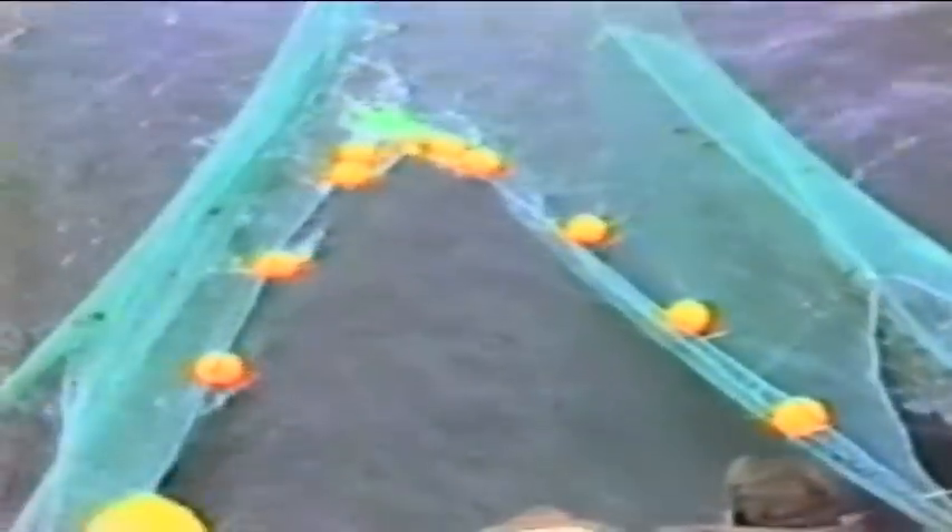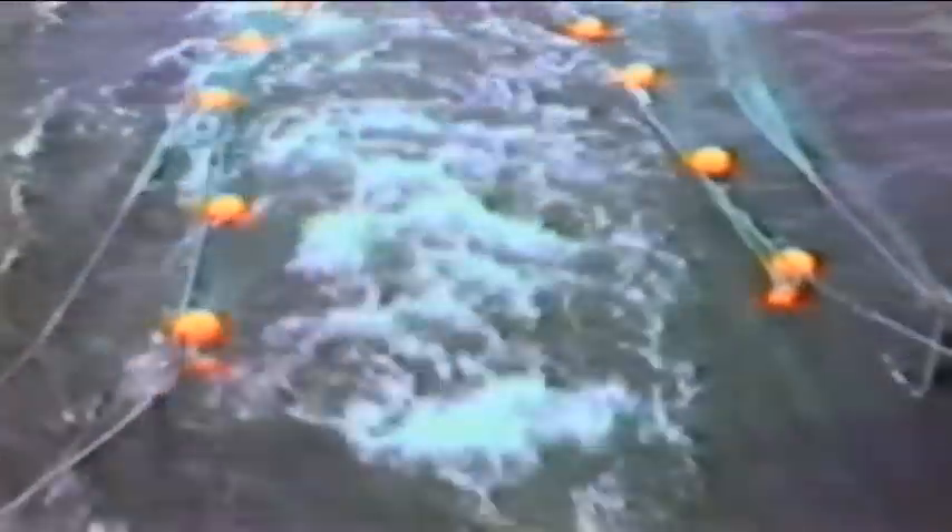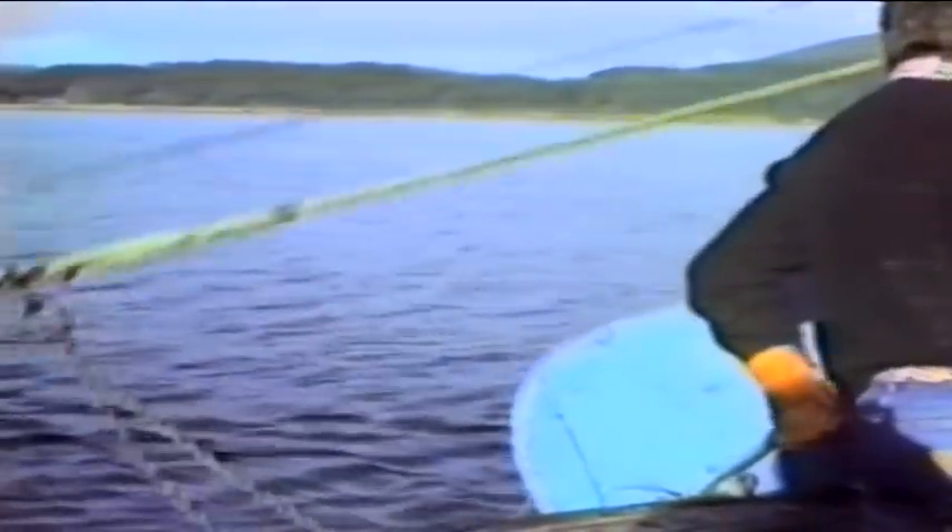Any ground gear can be worked with any trawl. The ground fished will determine the type of ground gear used: mud, sand, stones, hard and rocky. The type of net used depends on the species of fish sought after, although some trawls have to be carefully designed and rigged if using light ground gears where good ground contact is needed. The following video shows a selection of gears, although many variations are used in the industry to suit all grounds and types of fisheries, and the vessels which have to handle them.